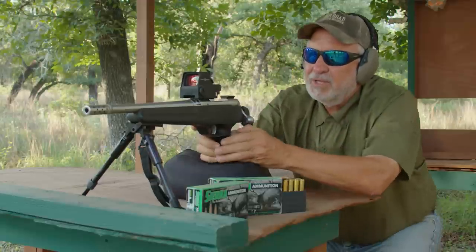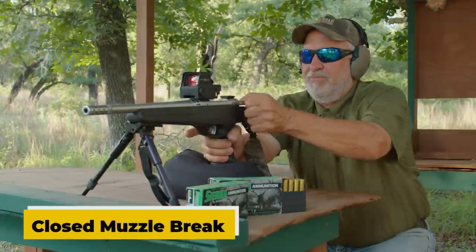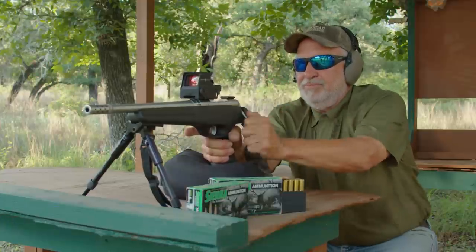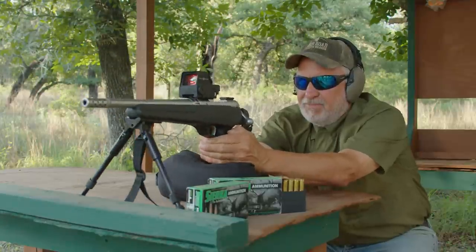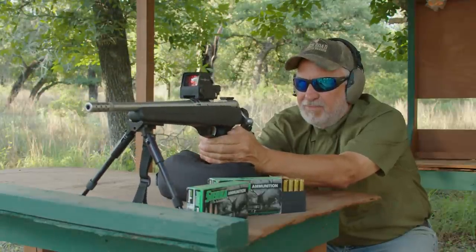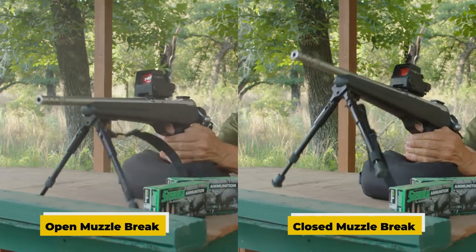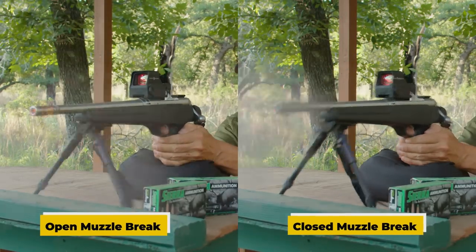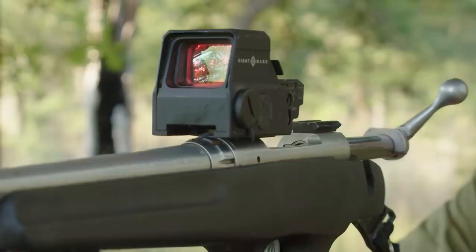Now let's go ahead and close it. Same thing — we can compare those two shots on video, and I'm sure you'll be able to see that the second shot, with it being closed, has a whole lot more muzzle rise to it.